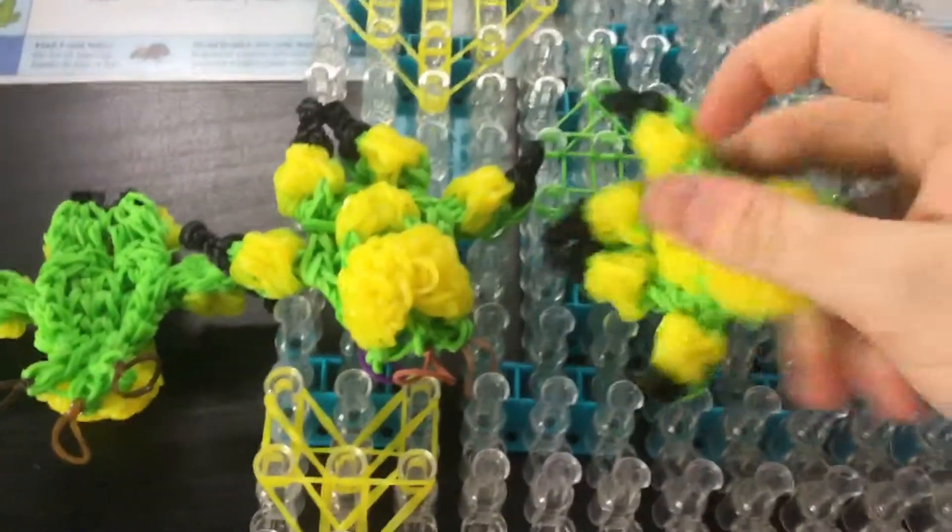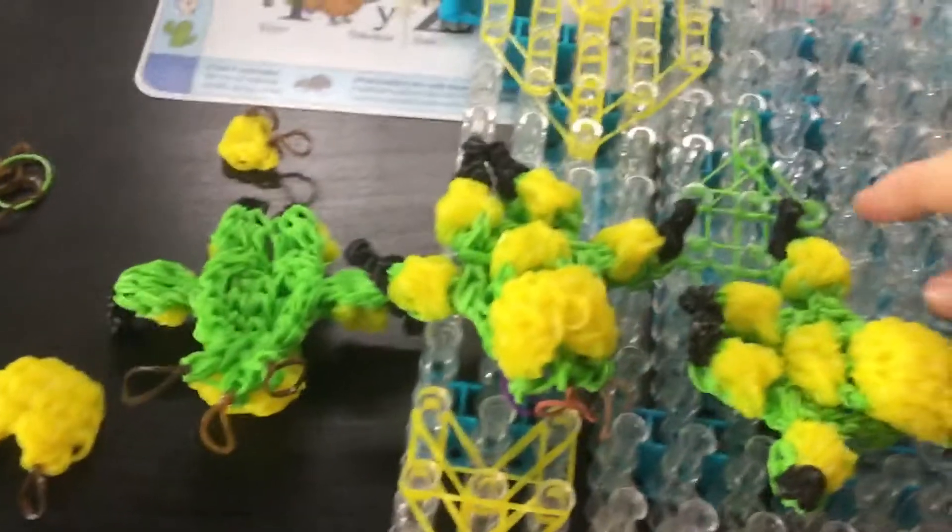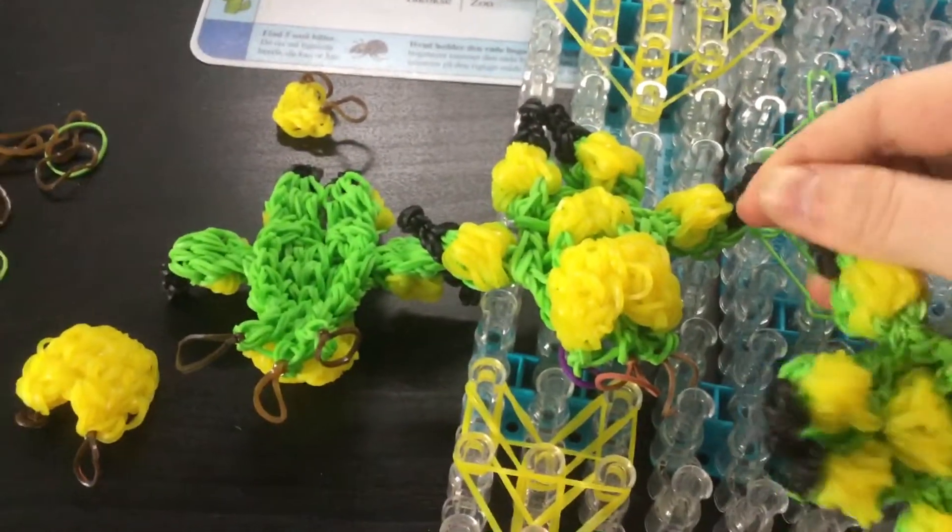We'll make the neck after we've made the legs. But we need to make these parts, and then we also need to make these, and we need to make the claws on these. You should have six looms so that there should be plenty of space.